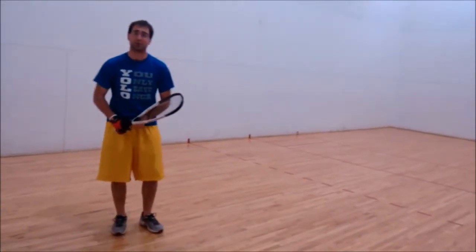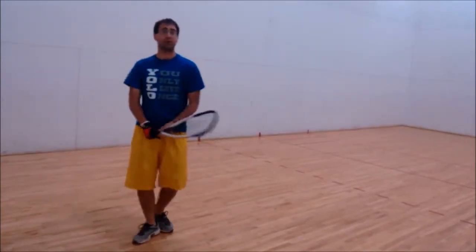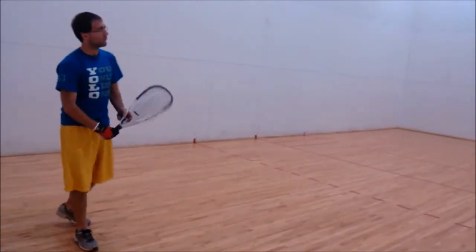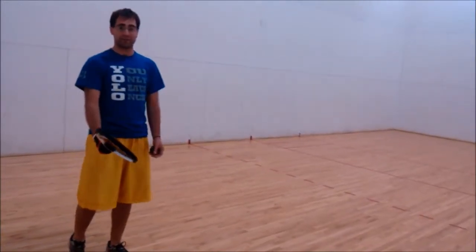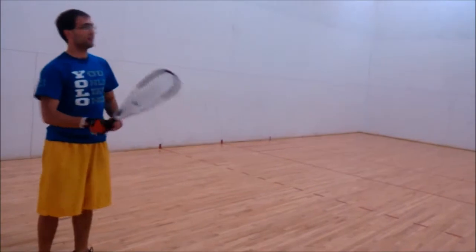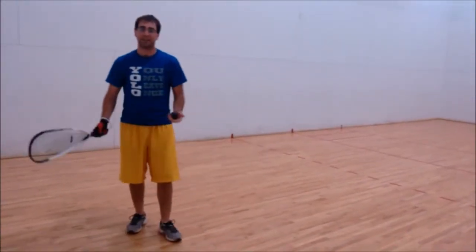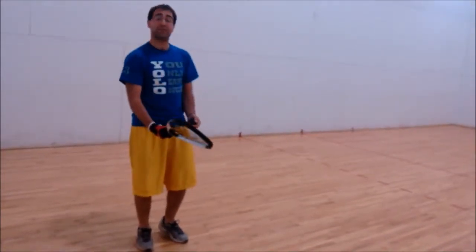To hit the ceiling shot, use the same critical movements as the forehand — though you can also hit it backhand. The only difference is you open up the face of the racket just a little bit. If you hit it square, the ball will go too far, hit the back wall, and set up your opponent for a kill shot. So open the racket face just a little bit.